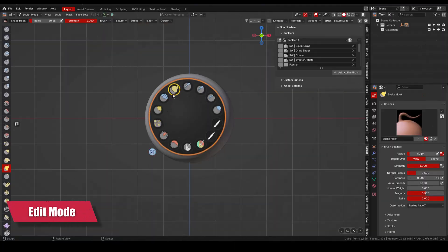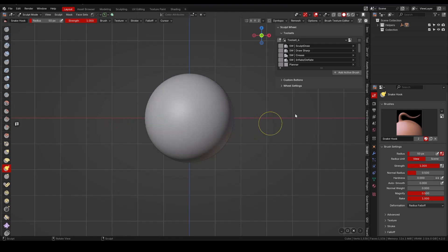With edit mode, we can move our brushes to place them in the most comfortable way based on our needs — you just need to drag the brushes around. I like to have on the top half of the wheel the brushes I use the most. In edit mode, by taking a brush and dragging it outside the wheel, we can remove it from the toolset. This operation can also be done in the end panel.